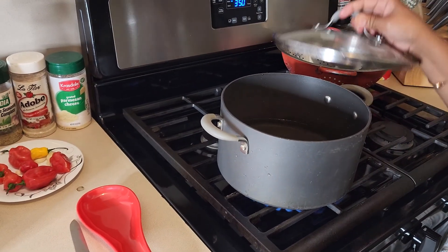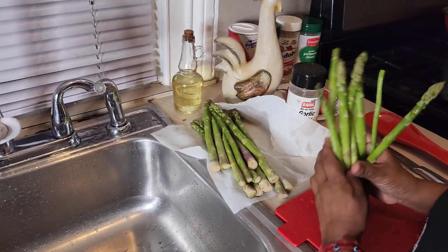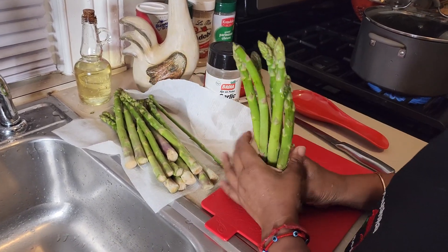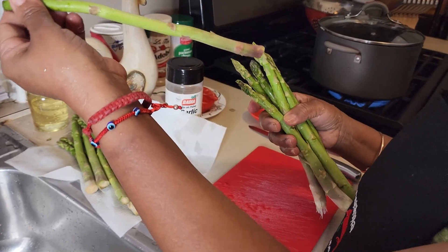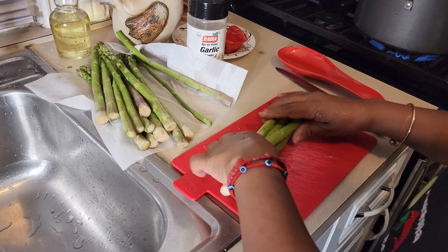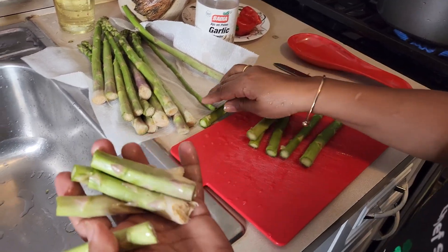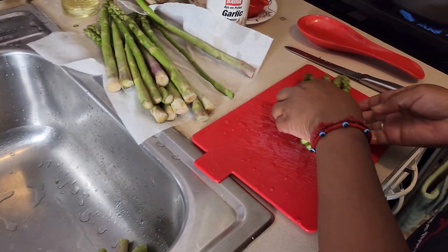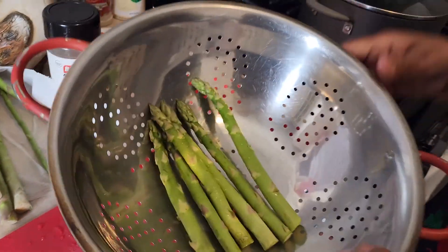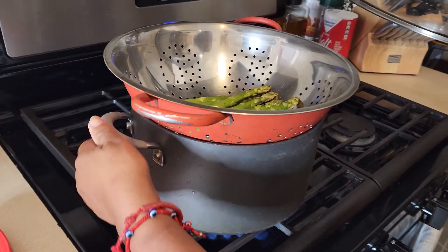I'm only going to do a few of these. Cut out all of this at the bottom because it's really hard, and I'll just steam these. We put it in the strainer like that and wait for the water to boil.